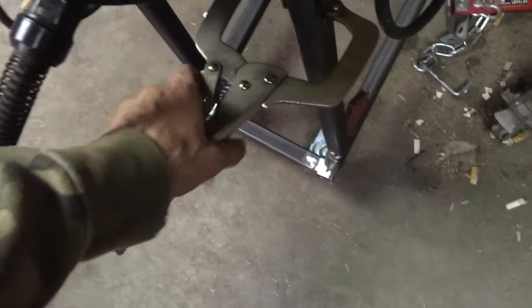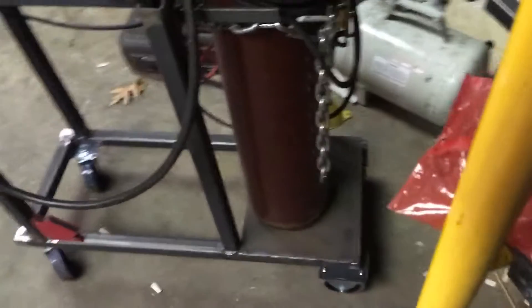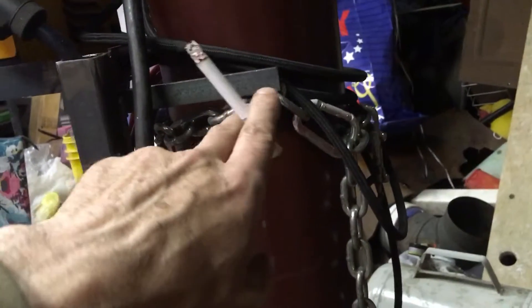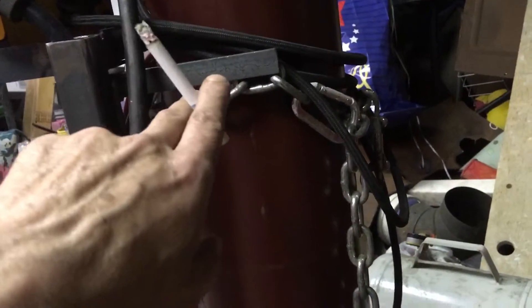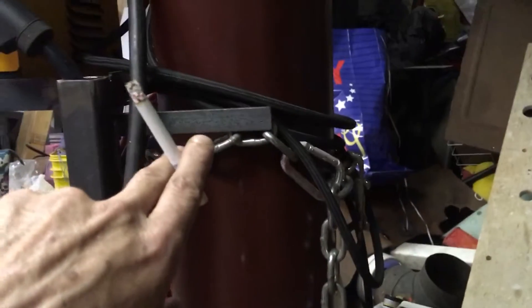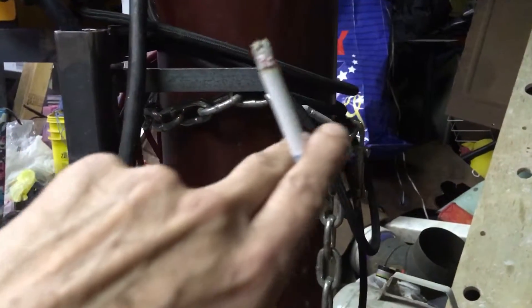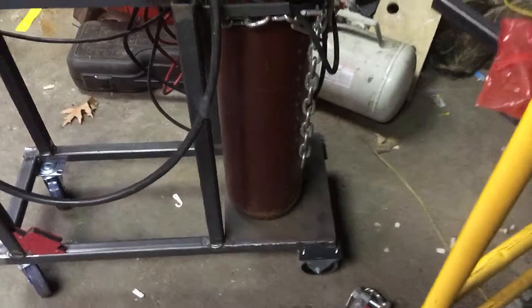And my impromptu handle there. I got a chain wrapped around and I welded a link onto this little antler here. I got a corresponding antler on the other side with a chain welded to it. The chain wraps all the way around and hooks to itself. Bob's your uncle.